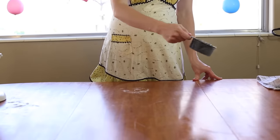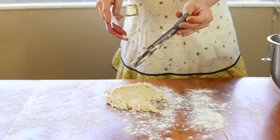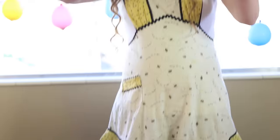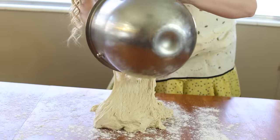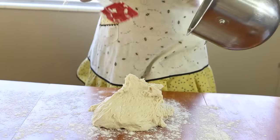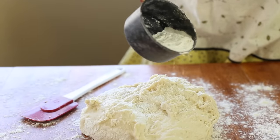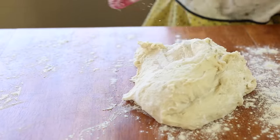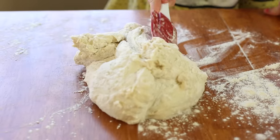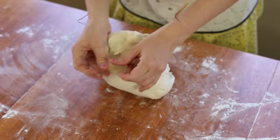Now take some extra flour and sprinkle it onto a surface in front of you. Sprinkle a little bit of flour over the top of the dough so it's not sticky, then start coming in on all sides, kneading it so it's not very sticky. Once you can touch it without it being really super sticky, knead it this way and turn it and knead it this way.